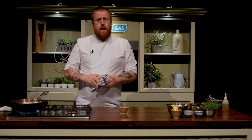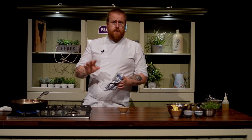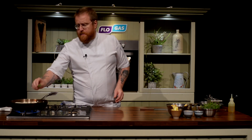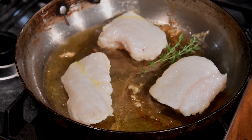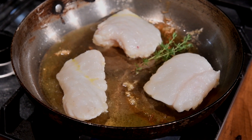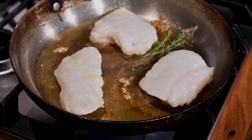It's really important that you don't move the fish for the first minute, because you want the crust to develop. I'm going to put a few herbs in just for flavor — a little bit of sage, rosemary, or thyme for the butter.